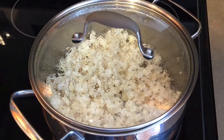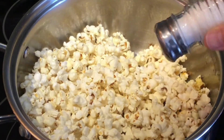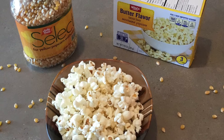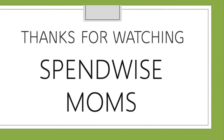Once the popcorn stops popping, take off the lid and sprinkle salt on top. Put the lid back on and shake it. Put the popcorn into whatever bowls you want so you can enjoy it. Thanks for watching the SpendWise Moms channel. Please subscribe for more videos like this.